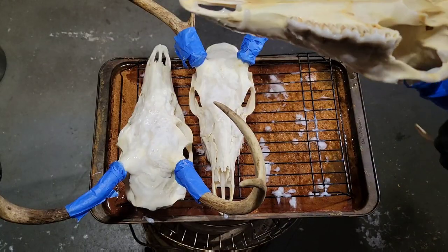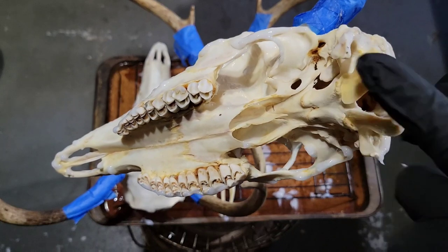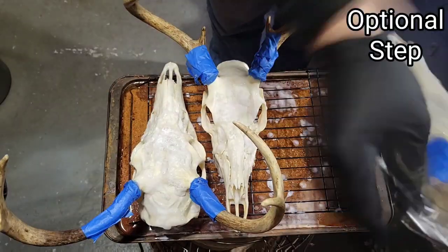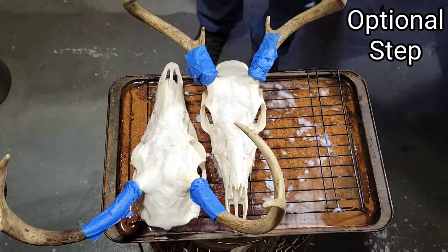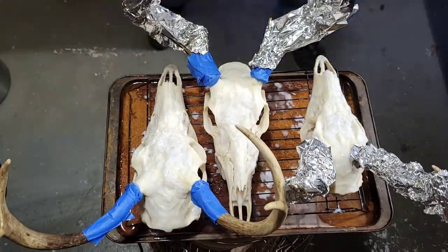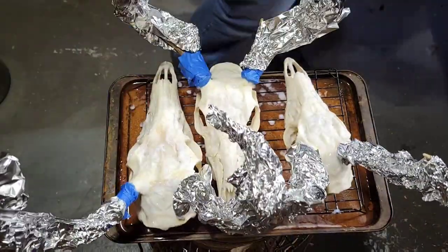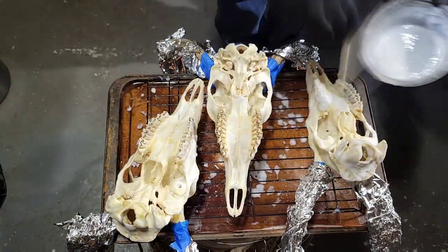After my two hours was up, I looked at the bottom and still saw a good bit of discoloration around the teeth and in the back of the skull. So I'm going to do something I've never done before. Because of the excess discoloration, I'm going to wrap all these antlers in aluminum foil, flip the heads over, and redo the peroxide on the bottom before getting them ready for the rest of the whitening process. I'm going to let it go another hour over top of this heat.